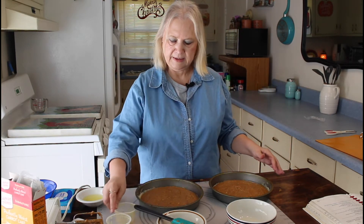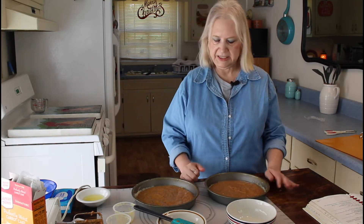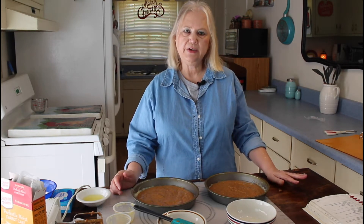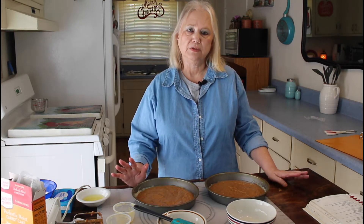I think that's as even as I can get it right this minute, so we'll see how it looks when it comes out. I'm going to cook this at 350 degrees for 30 to 35 minutes.